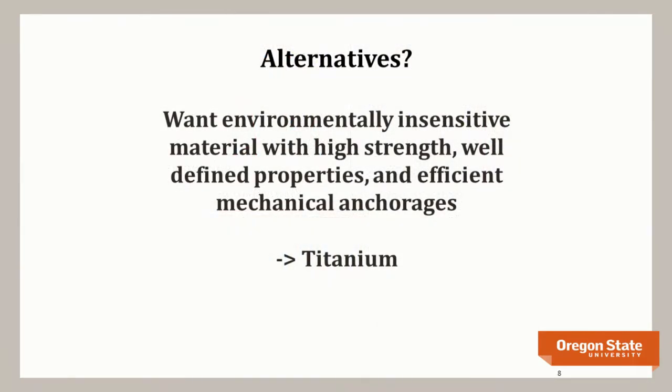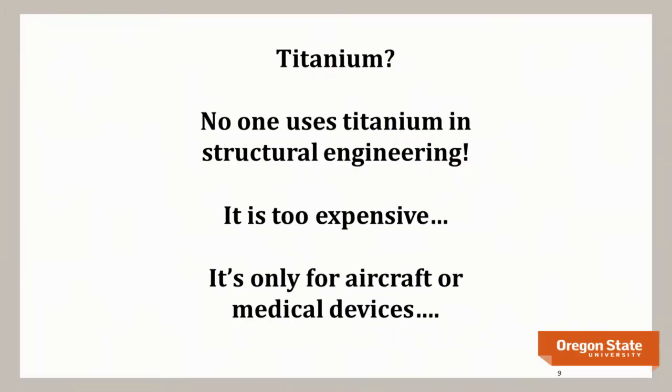Looking for alternatives to carbon fiber, we sought something not sensitive to the environment, with high strength, well-defined material properties, and inherent mechanical anchorage at the end. That led us to titanium, which has all those properties. When you say titanium in civil structures, people say it's too expensive and only wins when weight is critical or for medical implants. But we can overcome those objections.